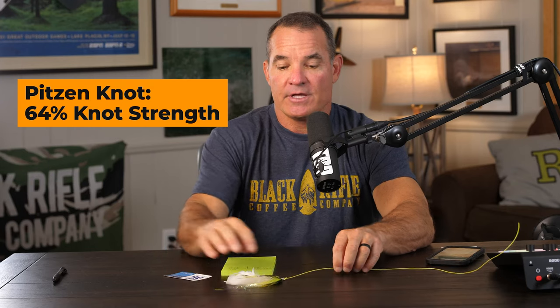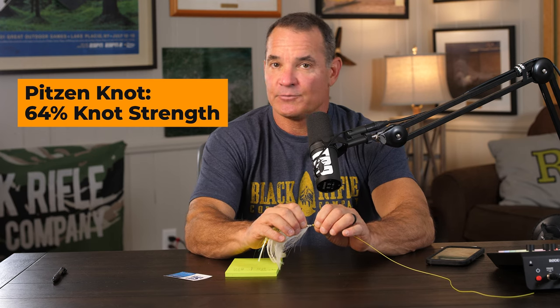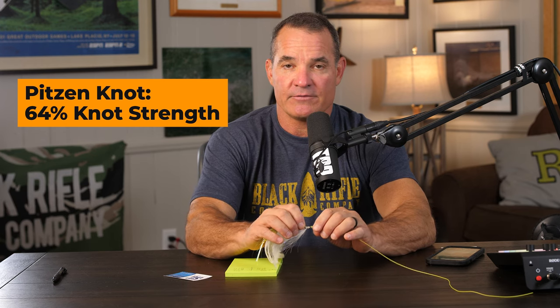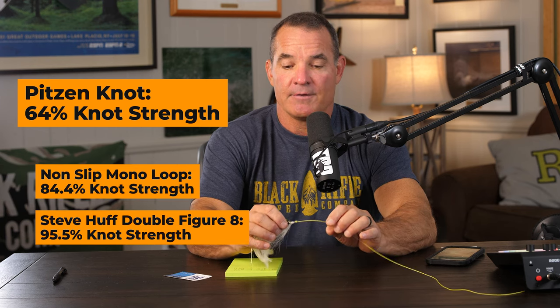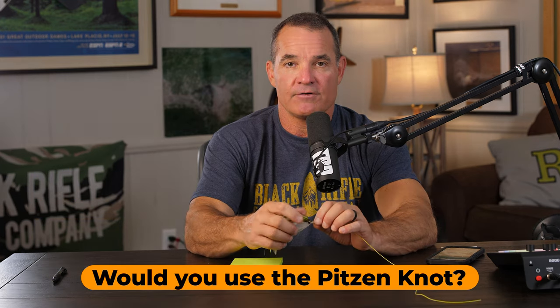So it is very small and very fast to tie, but it's not as strong as many of the other knots we've tied, like the non-slip mono loop or even the Steve Huff double figure eight. But it's super fast to tie — so what are your thoughts? Would you use this knot or not?